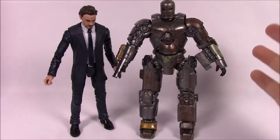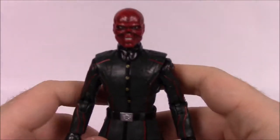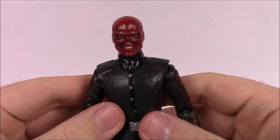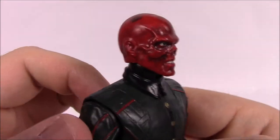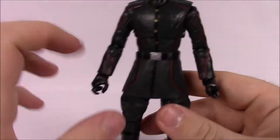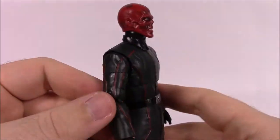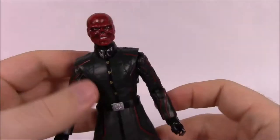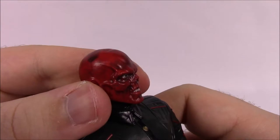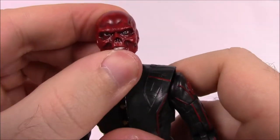Next is number two: Red Skull from Captain America the First Avenger. It's a cool figure because I love the Captain America movie. We've done a similar figure before — he just had a trench coat instead of this overcoat. The new sculpt's skull face looks more movie-realistic than the older versions.